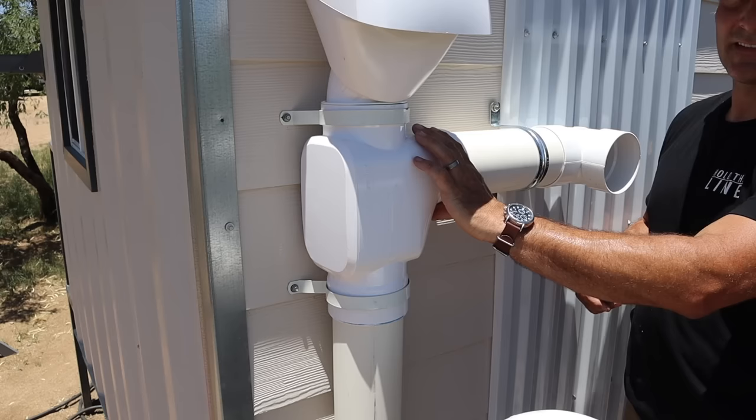You may be wondering what the small components at the bottom are for. The white section is a filter that allows water in this pipe to leave at a very slow rate — much slower than the incoming rain water — and there's a little nozzle you could attach a hose to for irrigating plants. Most importantly, it keeps water out of the pipe so you're not holding gallons of water weight in the pipe, and it allows the system to reset itself so it's ready for the next rain without you having to manually drain it every time.